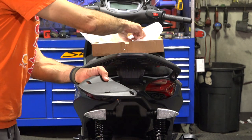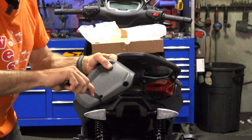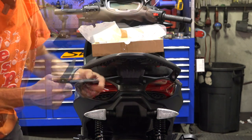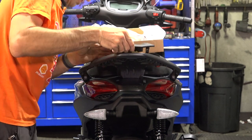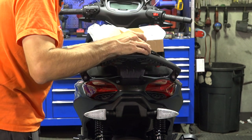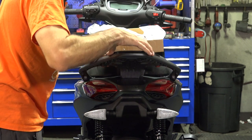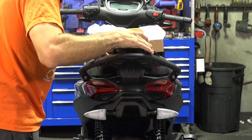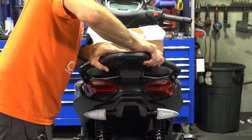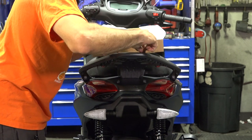Take your knife if you want to deburr the holes — get any burrs out of there, clean it up and make it look pretty. We can just carefully snap this back into place. The only thing is you're not going to be able to get to the fasteners under there — the two fasteners there are a little hard to get to.